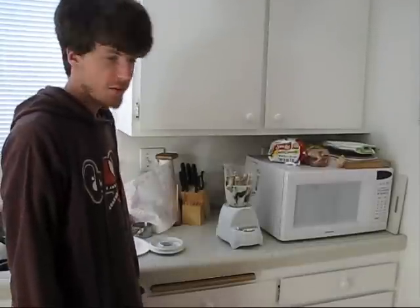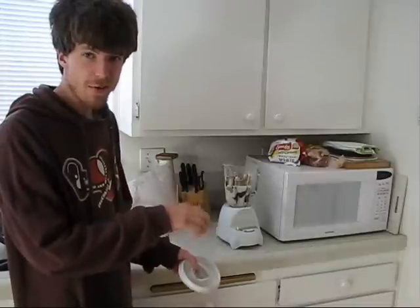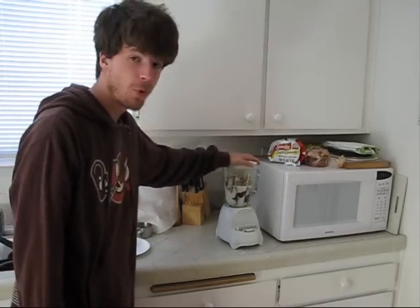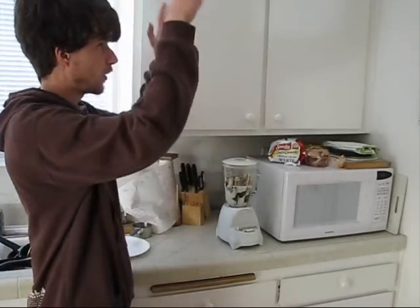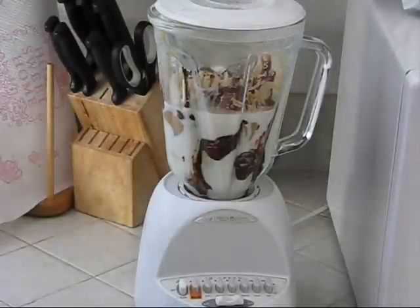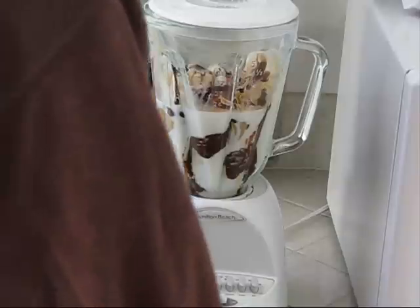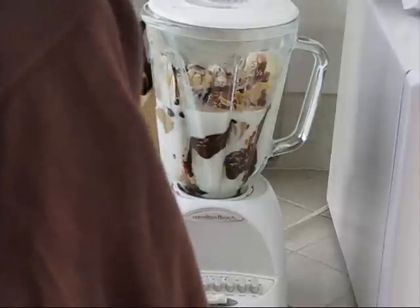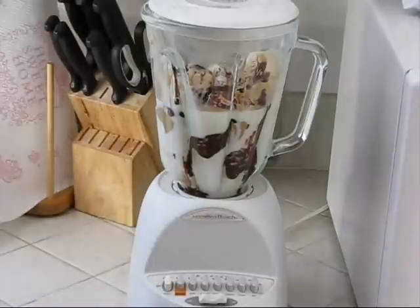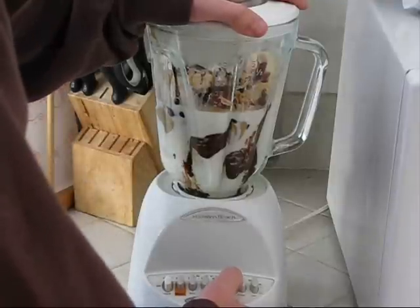Now the last thing to do is put the cap on our blender and press the button, and everything should hopefully mix and make our milkshake. It's important to put the cap on because if you don't, everything will go shooting everywhere across the room and make a big mess. I really have no idea what button to press here — there's a lot of buttons. One says grate, grind, beat, shred, blend, liquify, frappé, mix, chop, crumb, curry, stir... I don't know which one to press, so we're just going to go with blend. Hopefully that will do the trick — keep your fingers crossed.